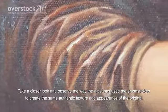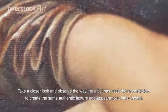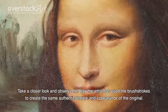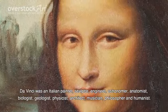Take a closer look and observe the way the artist has used the brushstrokes to create the same authentic texture and appearance of the original. Da Vinci was an Italian painter,